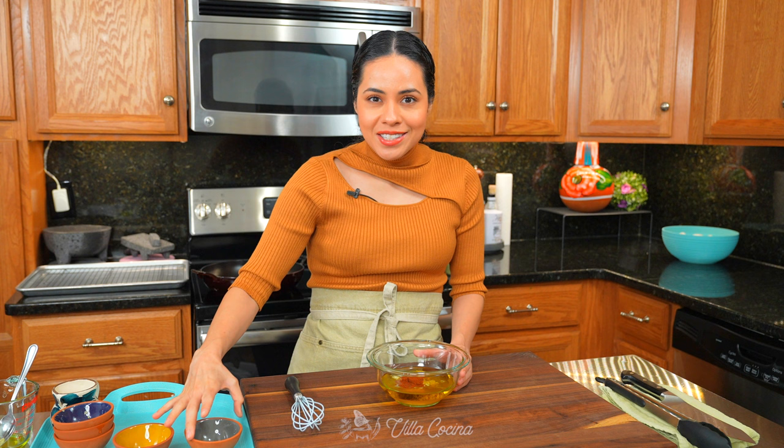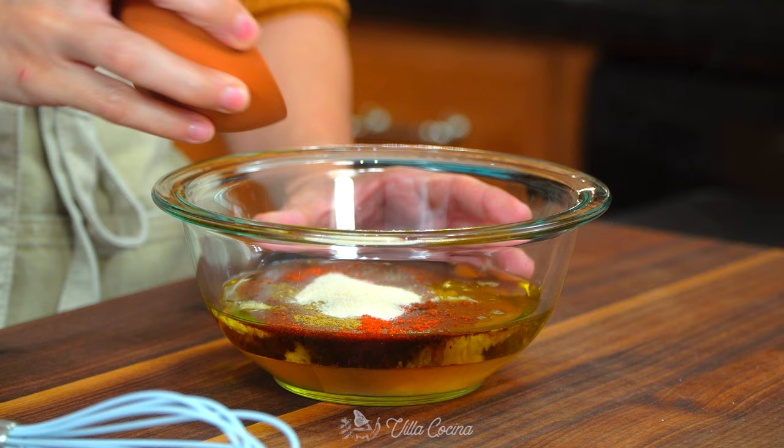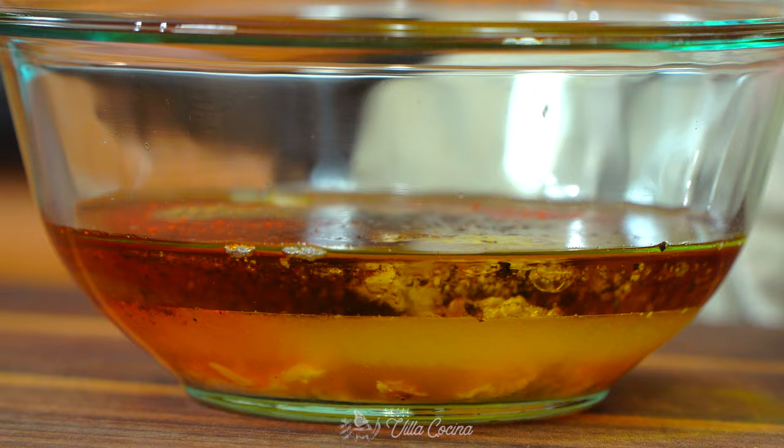Add three pressed garlic cloves — if you don't have a garlic press you can mince them. For the spices: half a teaspoon of ancho chili powder (I love the smokiness), one teaspoon of paprika, half a teaspoon of ground cumin, one teaspoon of onion powder, two teaspoons of kosher salt, and about half a teaspoon of ground black pepper.